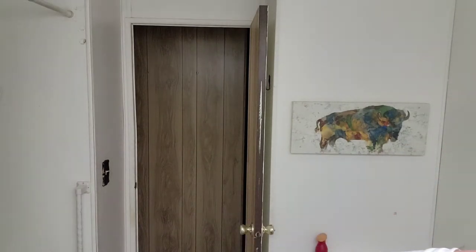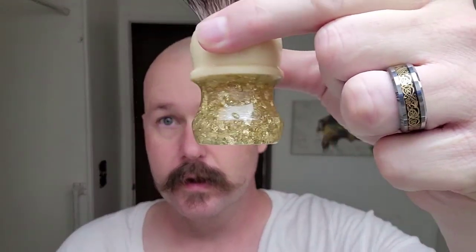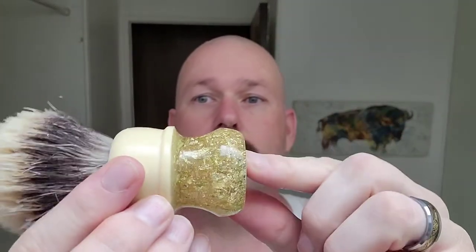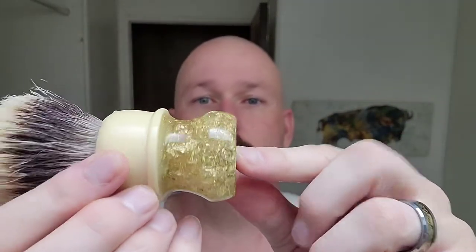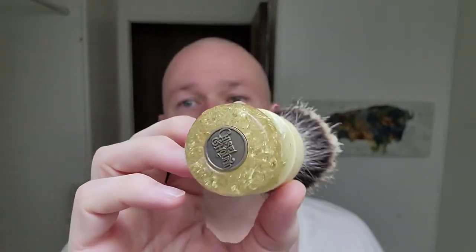The last piece of hardware would be the brush. I chose my Chiseling Hound Mother Load, because what's more royal than gold? This thing is loaded with gold flake — just loaded up. It's gorgeous, a beautiful brush. I love this brush. Love Chiseling Hound. This is a V11 Fanchurian.